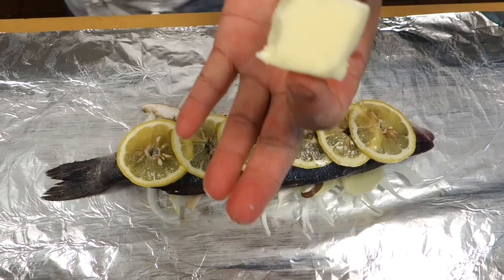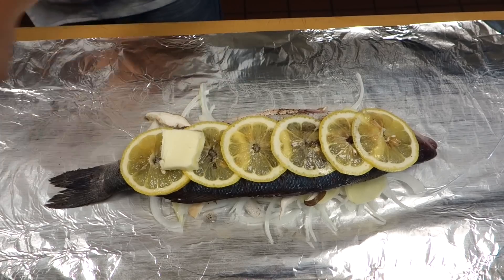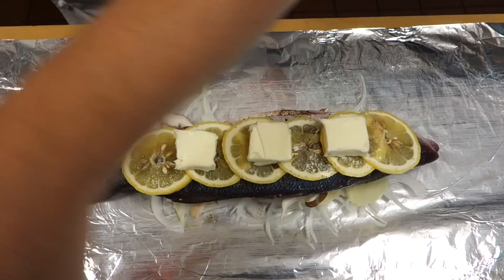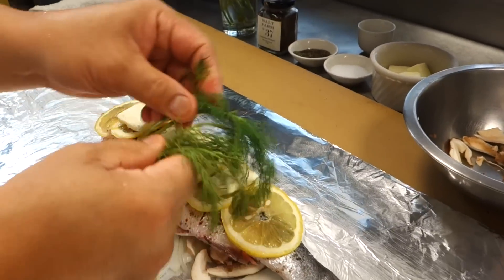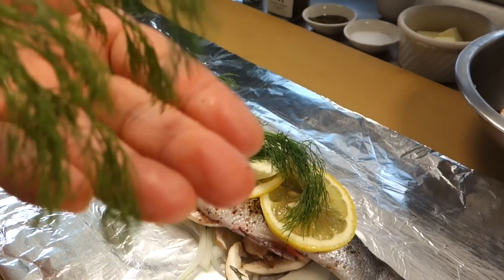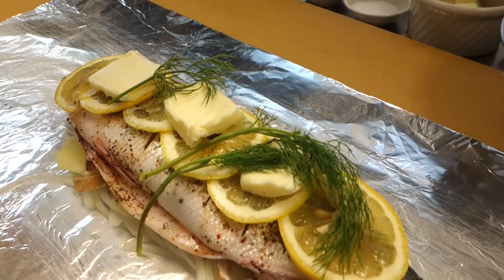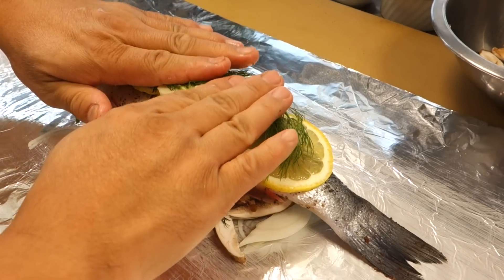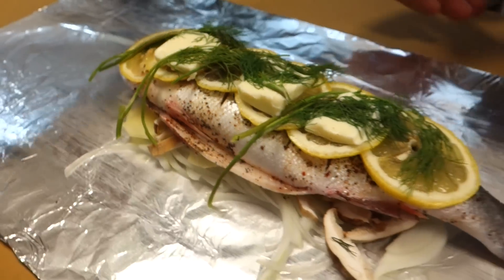And then the butter. I'm going to put the dill on top. How does it smell? Hopefully people can smell this one — hard to describe, but it smells good. It's because of the dill. Alright, and the next step is to wrap it up. Wrap it up.